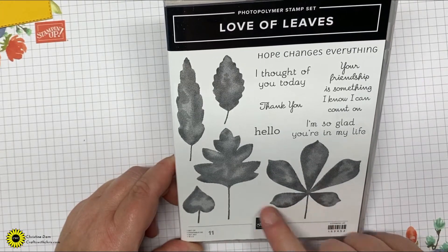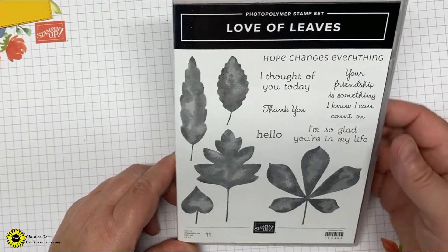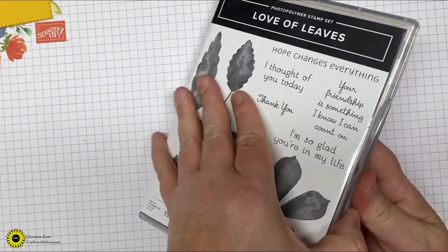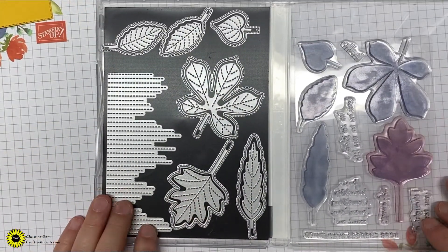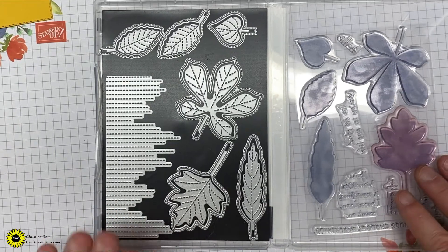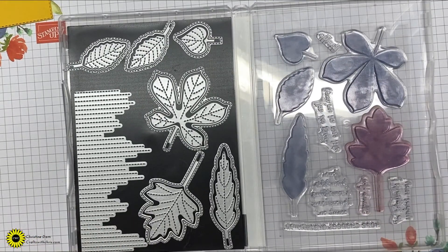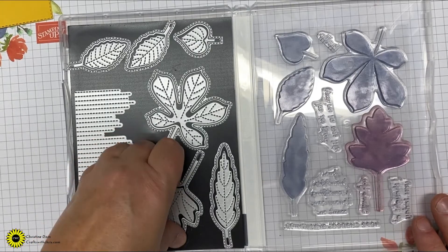For our stamp set today we'll be using Love of Leaves — a great stamp set for fall with great sayings. It has a coordinating die set called the Stitched Leaves dies, which are sold separately but you can bundle them and save 10%. These are in the new mini catalog. If you'd like a mini catalog, just let me know and I'll get one mailed out to you as long as you're in the U.S.